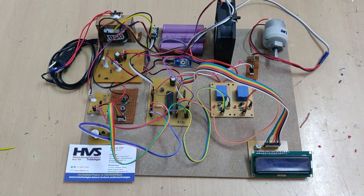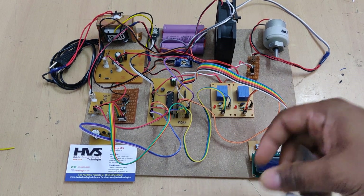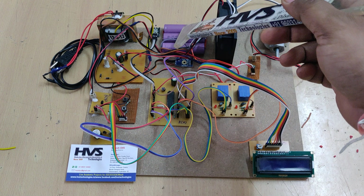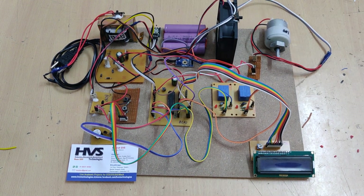This battery pack consists of three 3.7 volt, 2600 milliamp-hour batteries connected in series, so we will get 11.2 volts as the rated voltage. The maximum we can get is up to 12.5 volts, and the charging voltage for this battery pack is 14 volts.